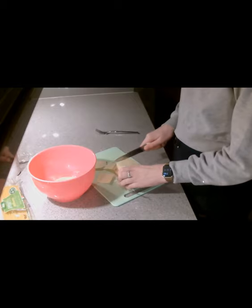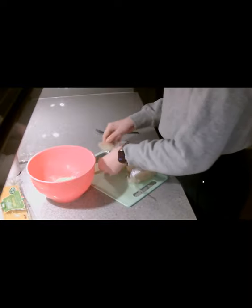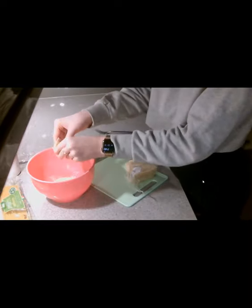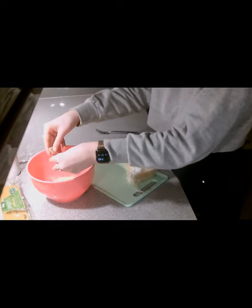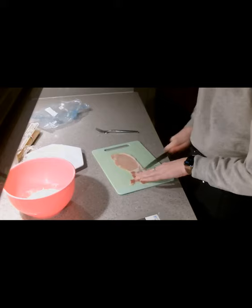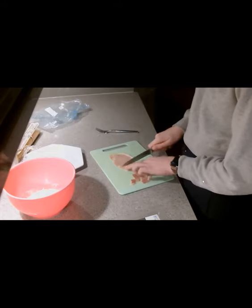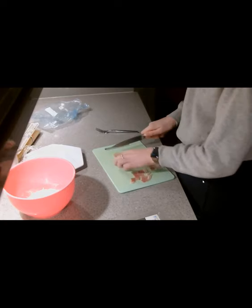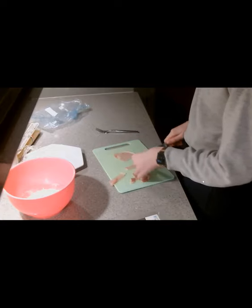We could be more at risk of bowel disease, strokes, type 2 diabetes, and coronary heart disease. We would also be more at risk of having mental health problems, such as depression, because we might feel low self-esteem.